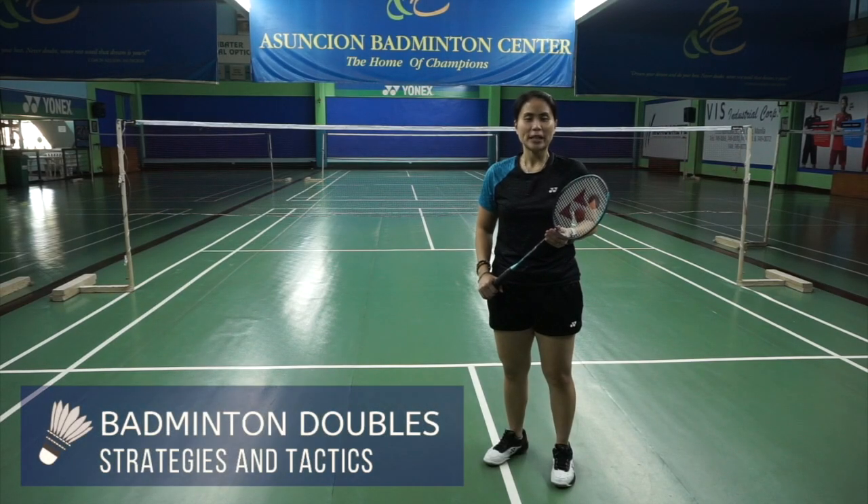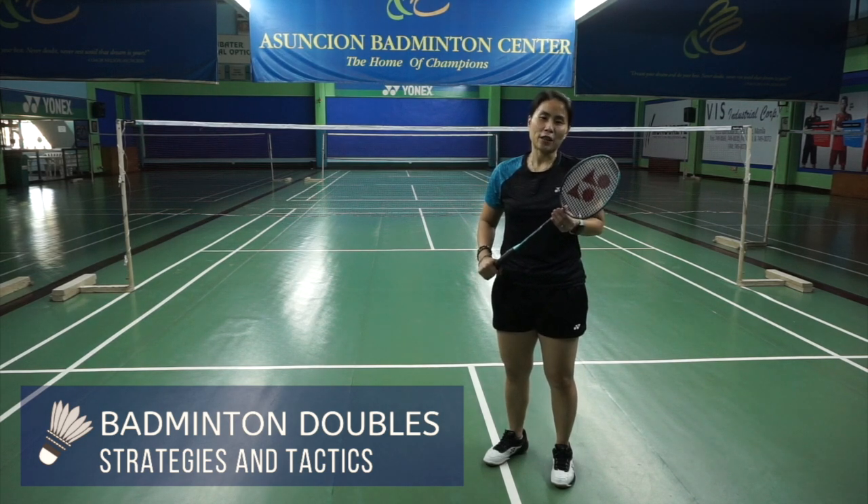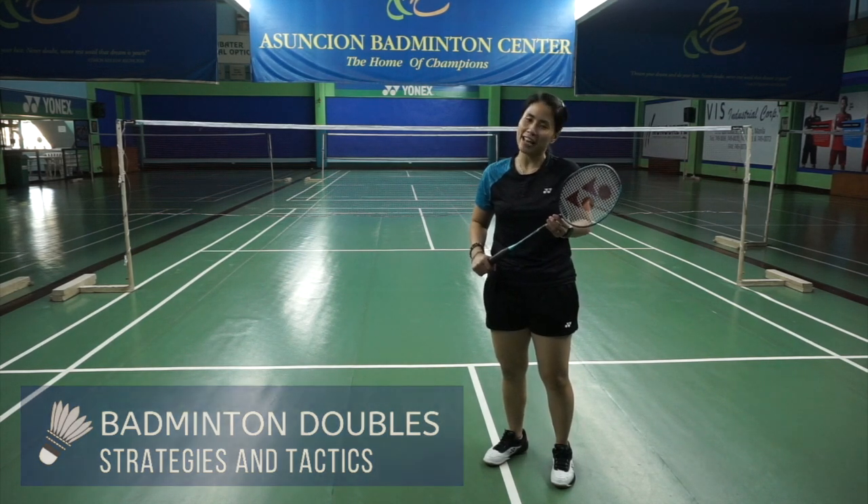When you are playing doubles, it's important to play it strong, but more importantly, to play it smart. In this video, I'll be teaching you strategies and tactics so that you and your partner can have an edge on court.